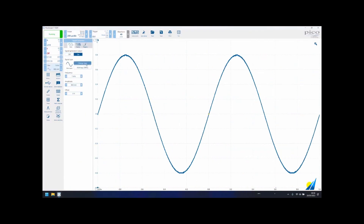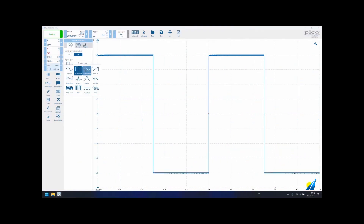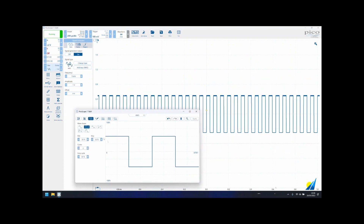And lastly, all models include a function generator output for a standard waveform or a 12-bit arbitrary waveform, configurable in the signal generation tab in the PicoScope software.